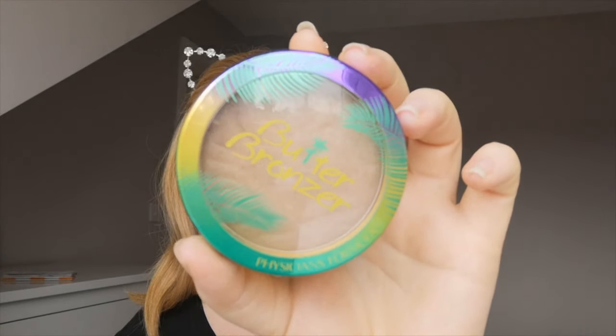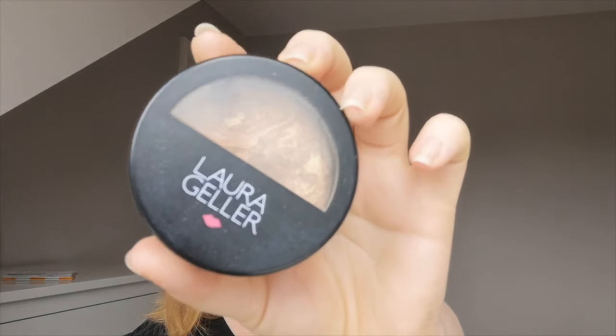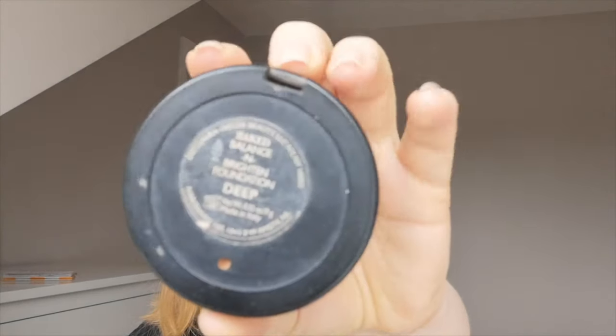I'm contouring the sides of my nose lightly. I'm not really into heavy contour on my nose — it doesn't seem to sit very well there, so I put as little as possible. Then I'm going in with my Physicians Formula Butter Bronzer all over the perimeters of my face just to bronze my skin up a bit.